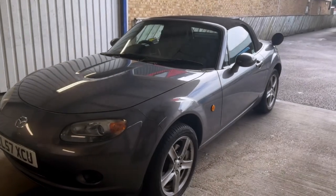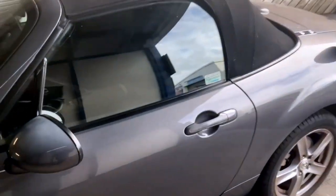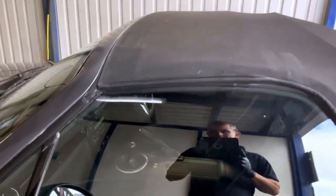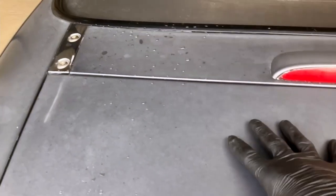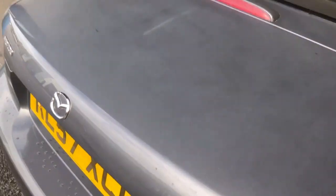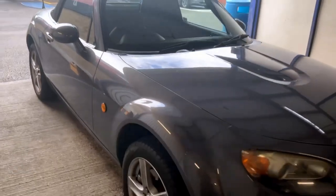Today we have an MX-5 in for our hood clean and reed proof with a minimum of two years protection. It's also having the drains flushed and the Crytox on the rubbers, which will make all of the rubbers nice and plump so they seal a lot better. As we can see on the roof, there's quite a bit of dirt down in the gaps. It also comes with a three months wax on the outside.